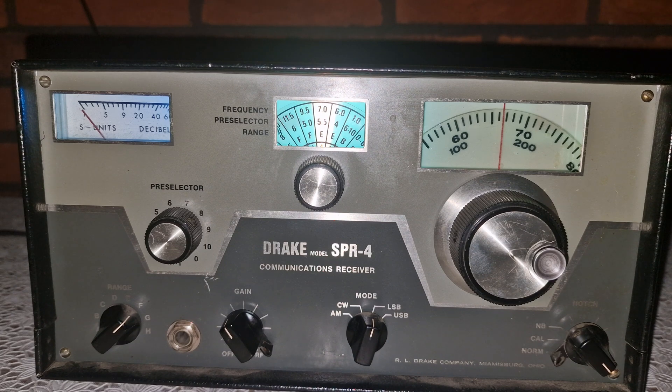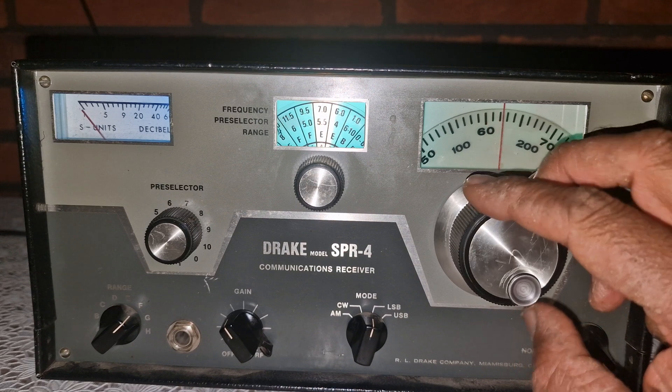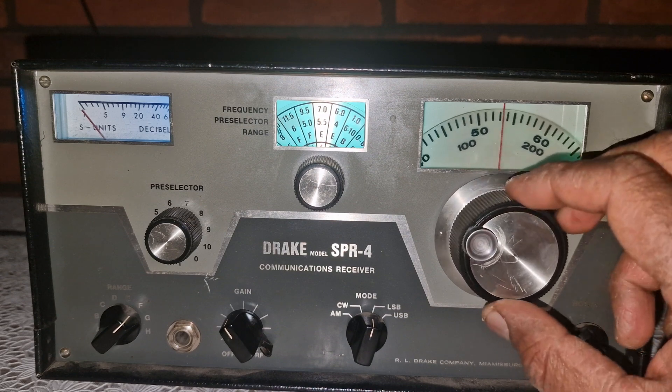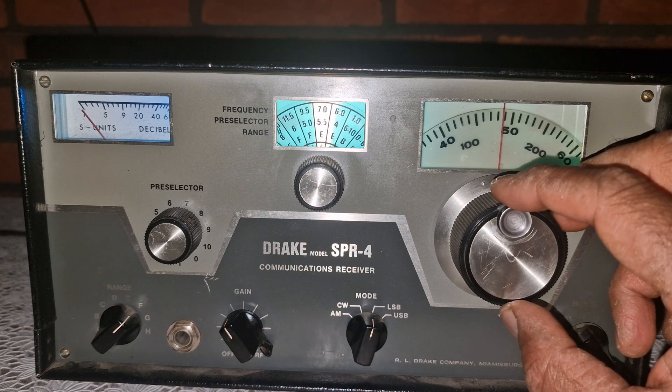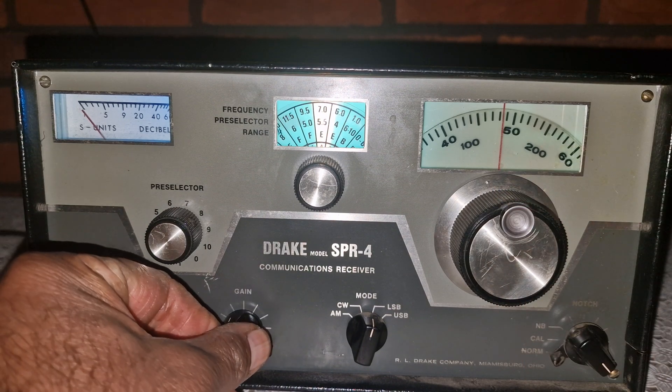You'll also notice that tuning on this set is very precise. Even though it's analog, the main dial resolution is excellent and frequency alignment across the crystal-controlled segments is surprisingly accurate. Each division is about 1 kHz, making it easy to zero in on voices or CW tones. The notch filter is very effective at knocking down heterodyne tones, the BFO makes SSB and CW listening seamless, and the S meter is smooth and well calibrated — a rare thing for radios of this vintage.